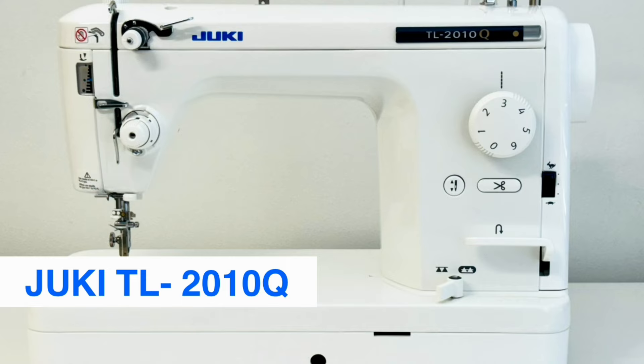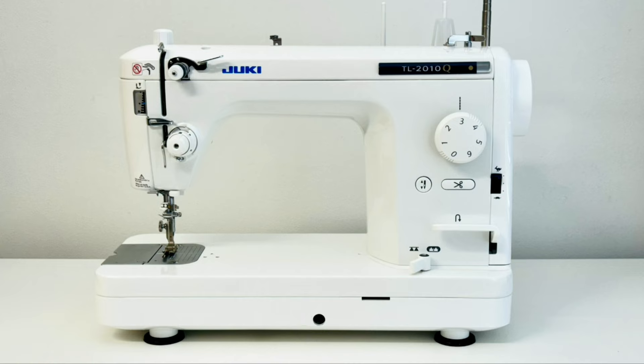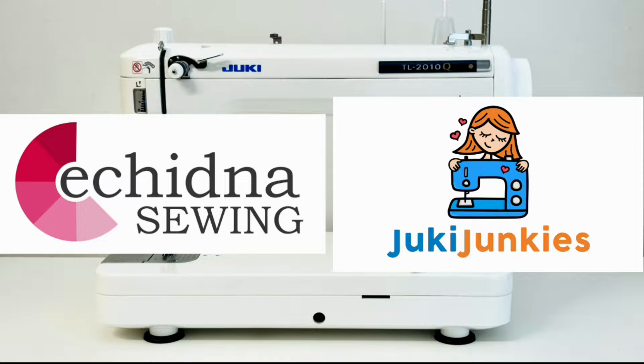I'm using the Juki TL 2010Q sewing machine. The link for this and the tools I use are down in the description below. If you're in Australia or New Zealand, click the link for Echidna Sewing, and Juki Junkies for North America.